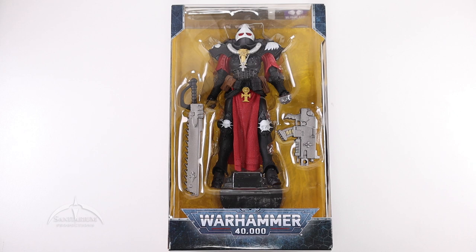Heyo, I'm Colby from Sanitarian Productions. We're back again with another action figure unboxing. In this episode, we're taking a look at the Warhammer 40,000 series from McFarlane Toys.